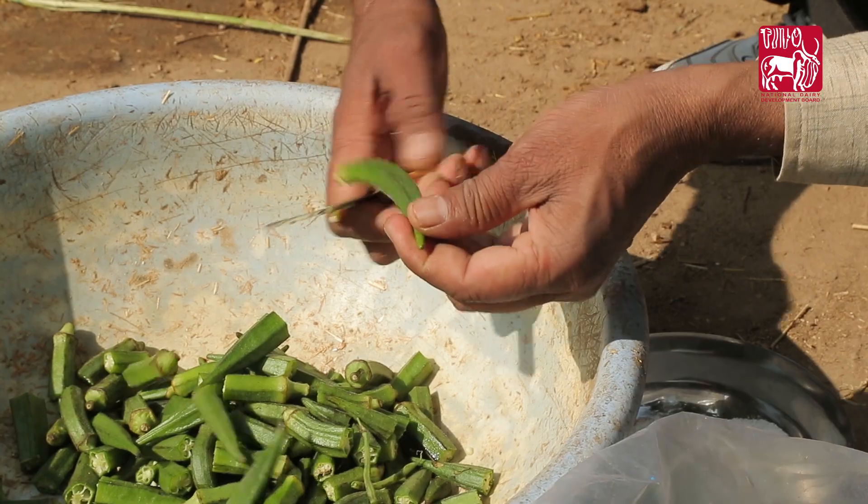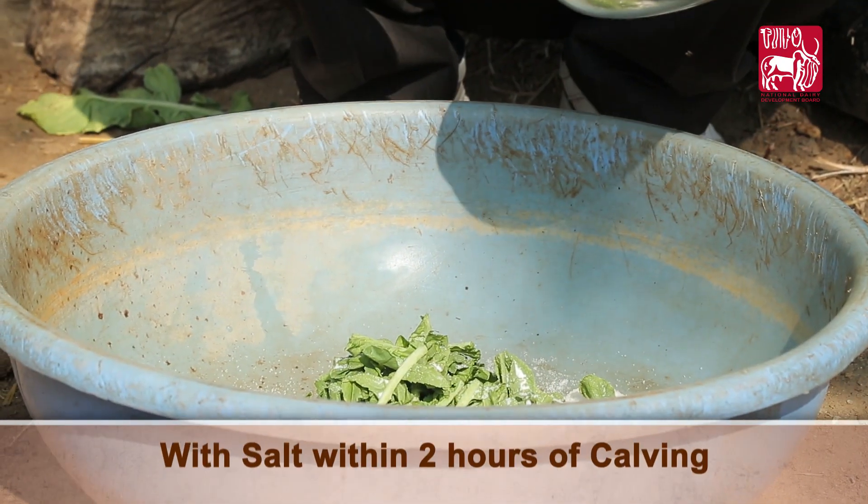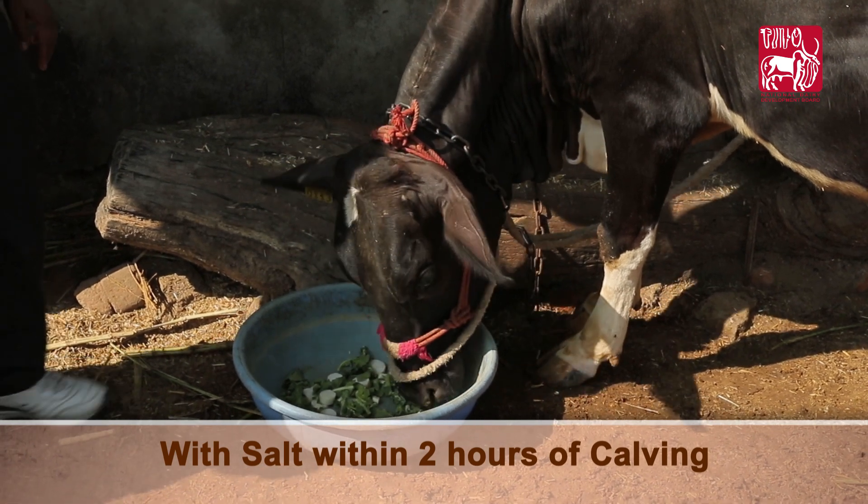Cut the okra into two parts. Feed the animal a radish with salt within two hours of calving to reduce the chances of retention of placenta.